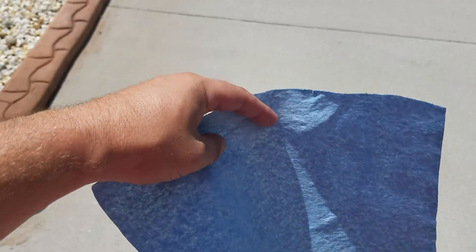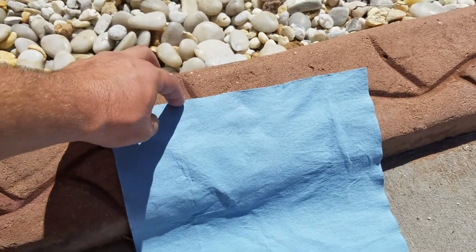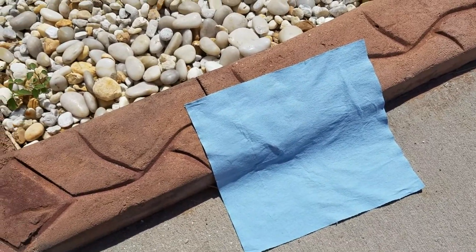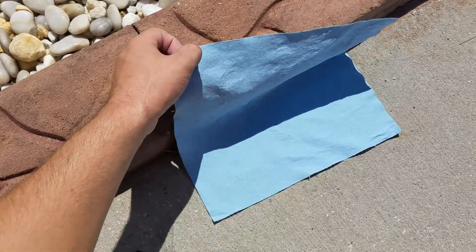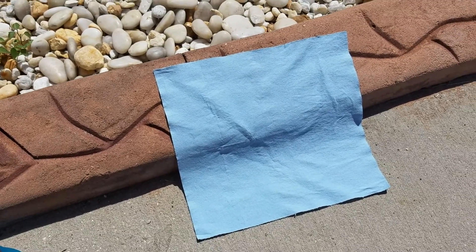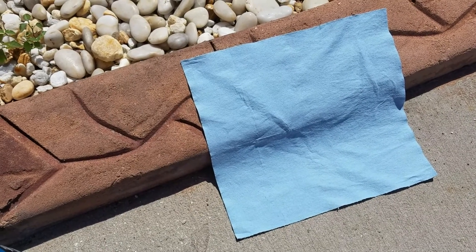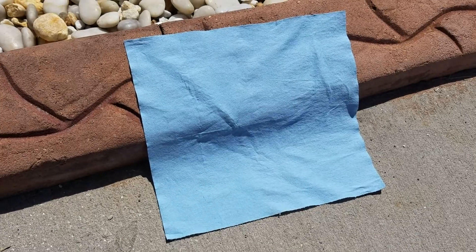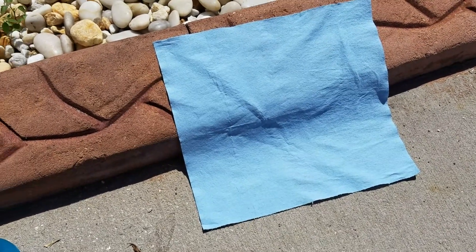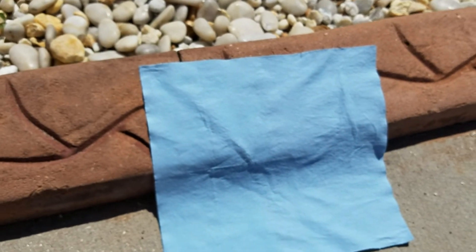I'm going to give you a demonstration of the nano hide textile product. We have a normal paper towel and I'm going to show you what the nano hide textile product actually does in terms of protecting your cloth, suede, and Alcantara interior. Check it out — Gatorade, just normal Gatorade.